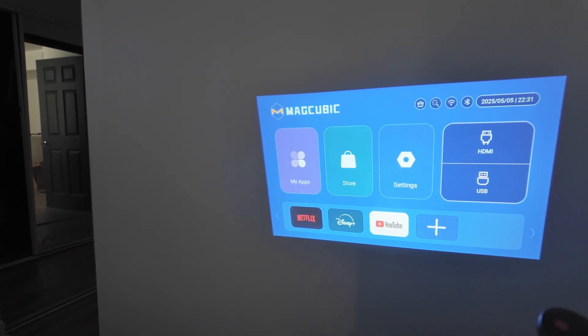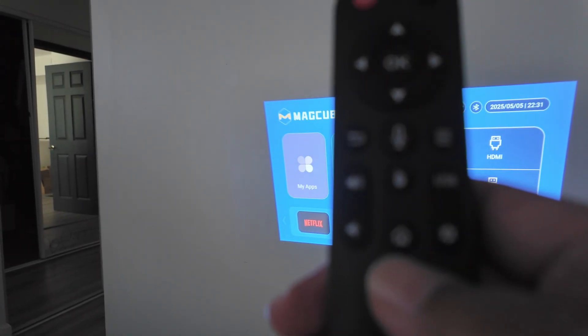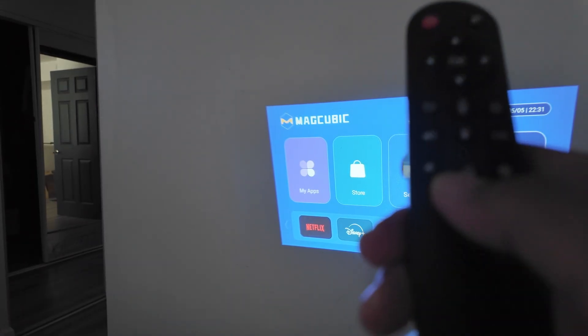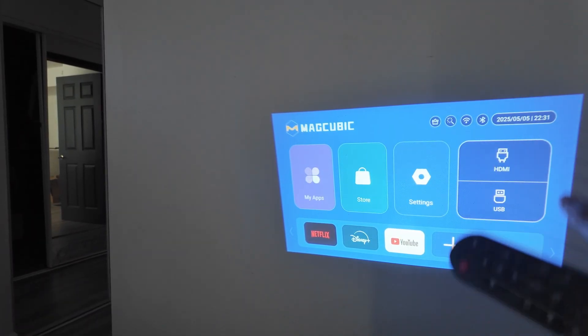You're going to restart the projector and then press this home key here — about one or two times per second. Just keep pressing until you see a circle on the screen. That's one way to reset it.